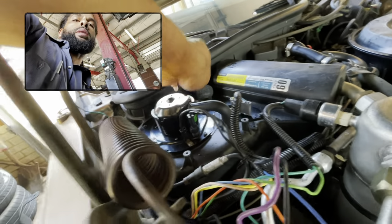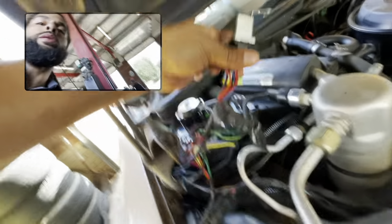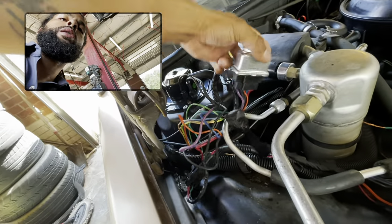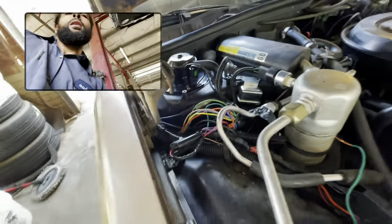I blew my fuse. If y'all done doing the resistor, done doing the new blower motor, new compressor relay, new this, new that — I did all that.